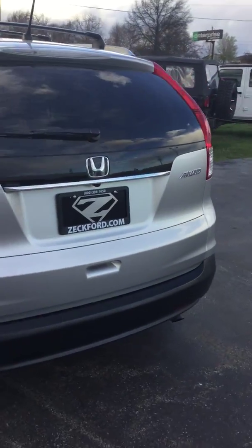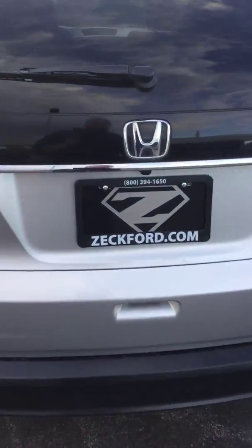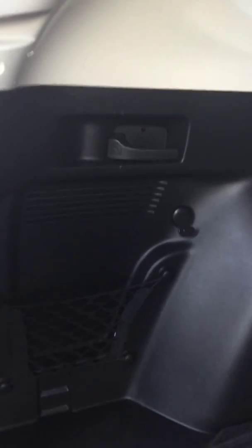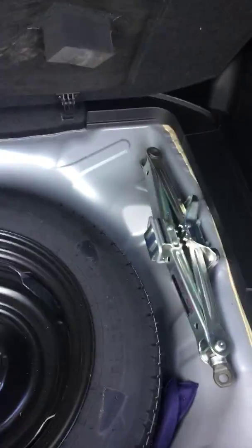Coming around the back of the vehicle, I'm going to open up the back to show you everything in there. It's actually a very spacious area — very deep. You can get your things in, lay down the seats and everything. There's a little power outlet, your spare tire, jack and tools, and some floor mats up here for the front and rear.